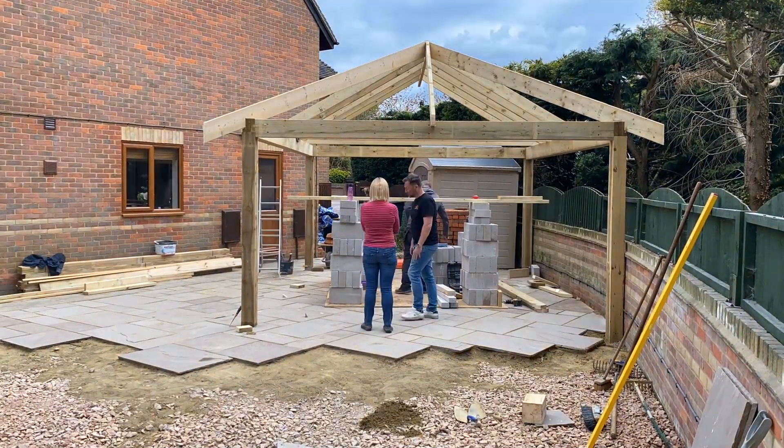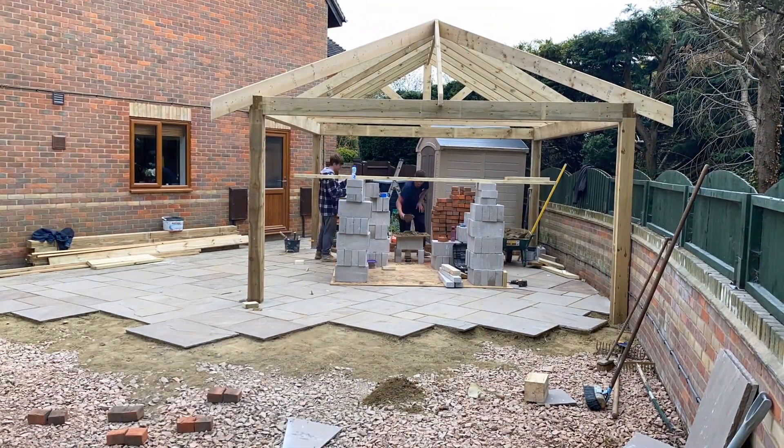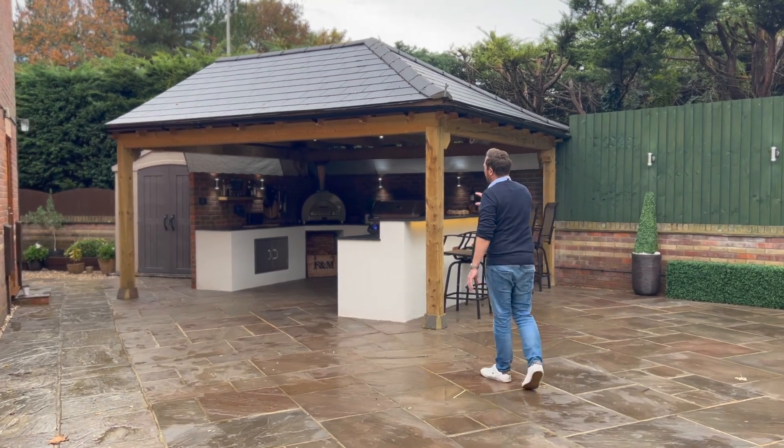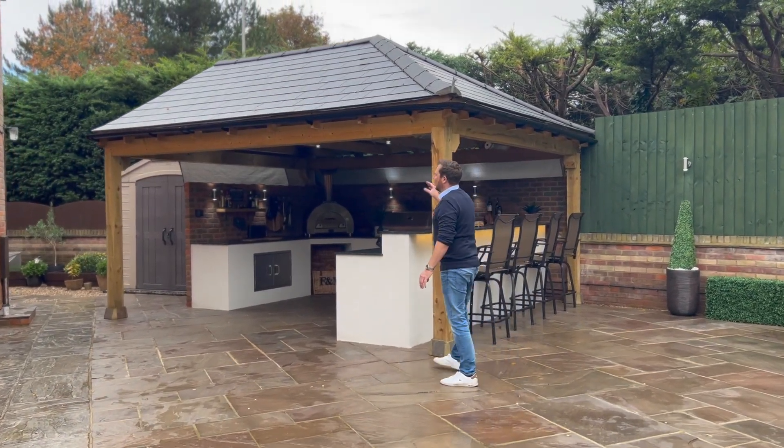Once the patio was done, we started putting the timber frame in for the shelter. This started with just concreting the posts — the four timber posts over there are six inches by six inches — concreted into the ground, and then we started building the timber structure for this shelter.